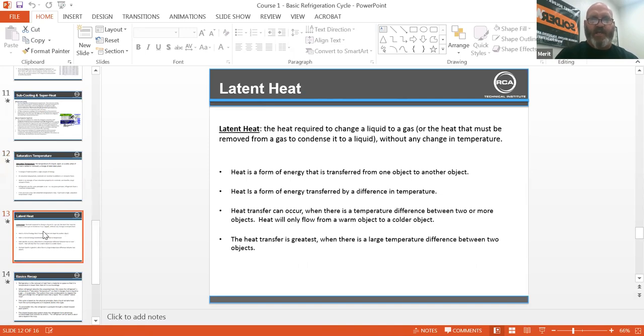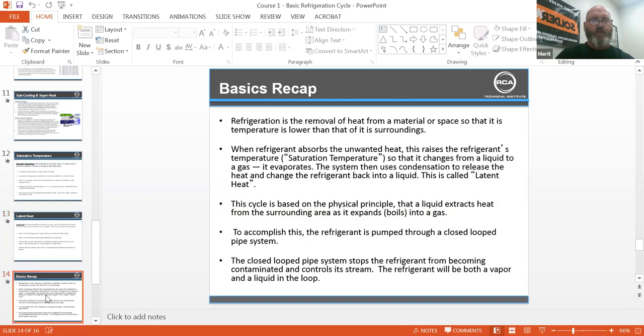Latent heat is the heat required to change a liquid to a gas, or the heat that must be removed from a gas to condense it to a liquid, without a change in temperature. Heat is a form of energy that is transferred from one object to another. Heat transfer can occur when there is a temperature difference between two objects; heat will only flow from a warm object to a colder object. You can actually see latent heat happening when you watch ice melt — it's changing state with no change in temperature.